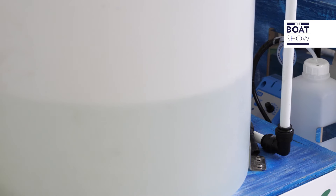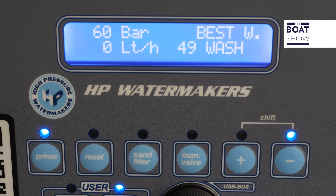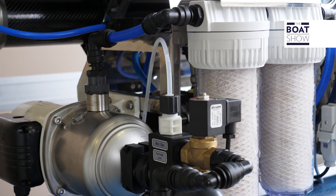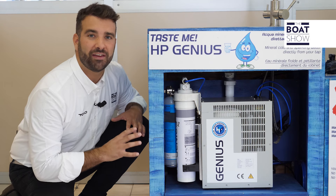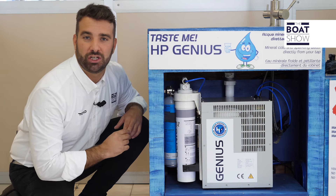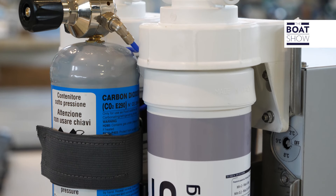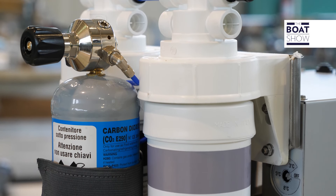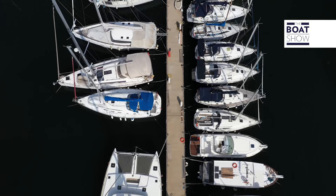From the desalination process, the water comes out osmotic, which is not exactly distilled, but has very low percentages of mineral salts, which is not entirely healthy for our body. Therefore, it becomes necessary to remineralize it. The remineralization process takes place by means of the HP Genius machine, which reintroduces a perfect mix of mineral salts into the water, and to make the water totally drinkable, a sterilization process also takes place inside the machine.